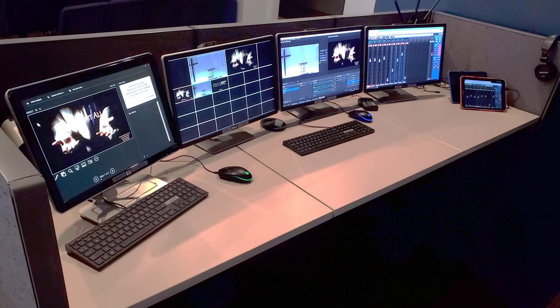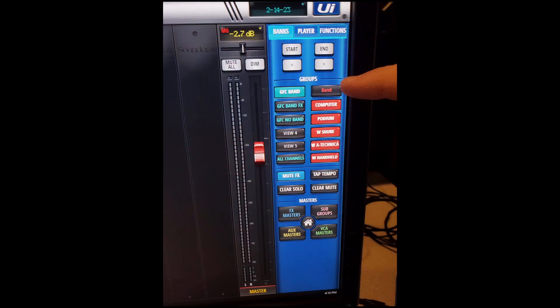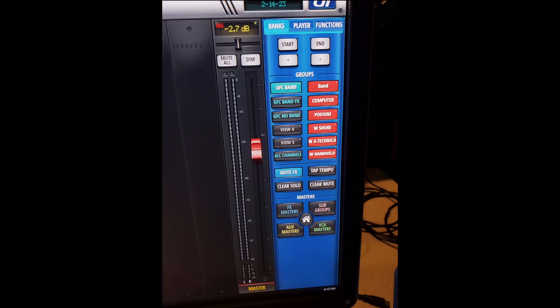Open necessary programs on both computers and verify they are functioning as expected. Once the necessary programs are running on both computers and the tablet, the computer screens should look similar to this picture. Verify selections of all mute groups on the mixer. If anything is not muted, please mute it now. The reason for ensuring everything is muted is that we do not want any signals going to the speakers when they are powered on.